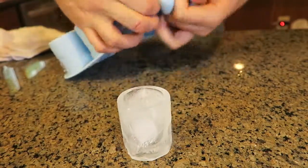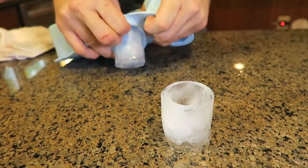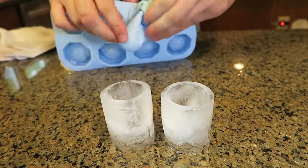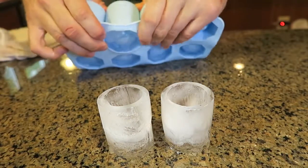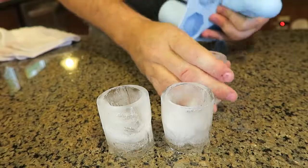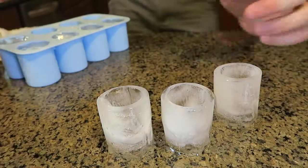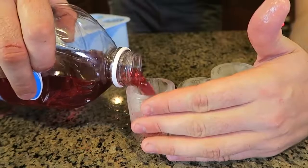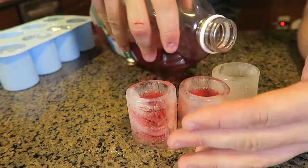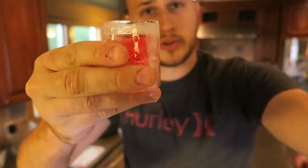Pull this out — whoa, look at this little shot glass! That's awesome, and it molds back in. Now pull this out and you got two shot glasses. Pull this out — perfect, wow, that's so cool. Now you get the idea. What you're gonna do is fill it up with your drink of choice, and that's what they're gonna look like when filled up with ice cube shots. Wow, this is the best thing I've ever seen. Thumbs up from me. They look cute — cheers!